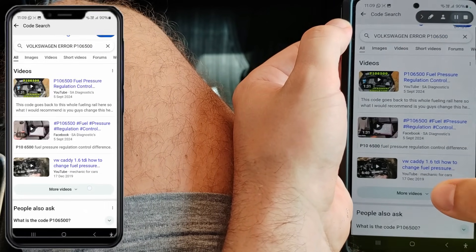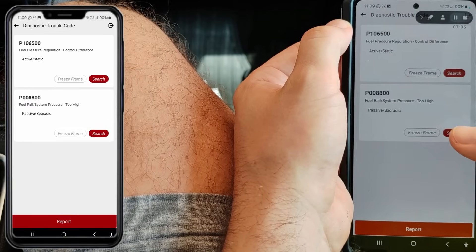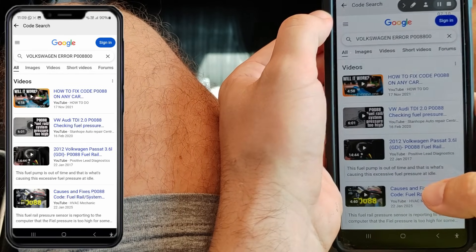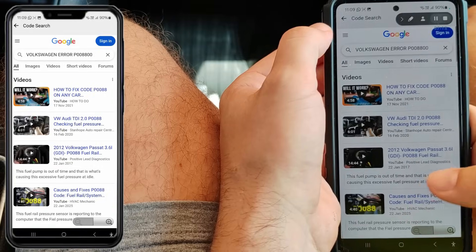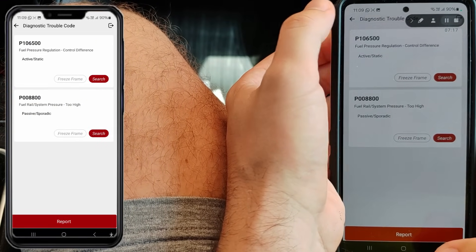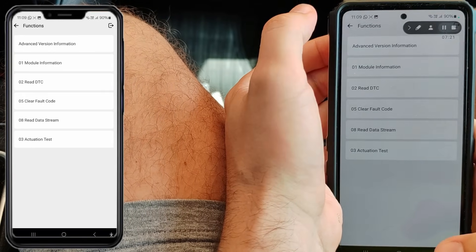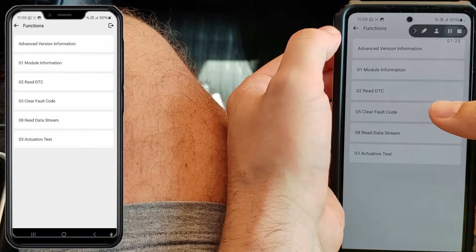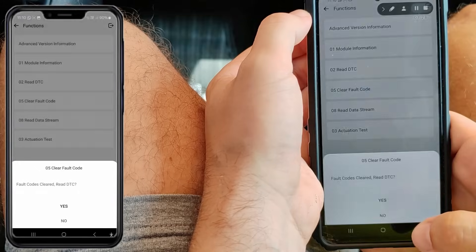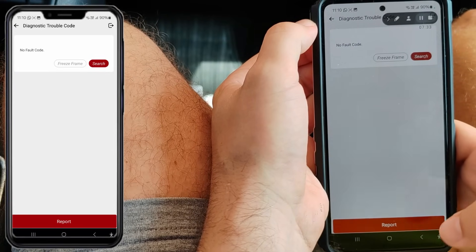Sometimes you'll find a quick fix. I'm going to check now whether I can clear the codes. Looks like it works.